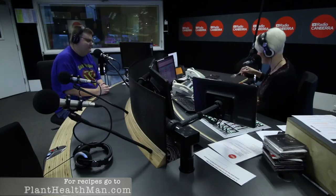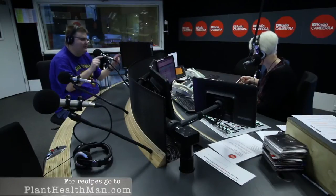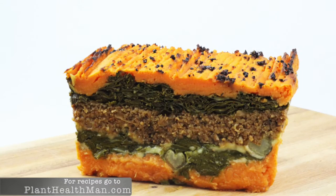That soup is amazing. So the main is something I just created a few weeks ago. I was sitting on the couch and thought, I've got that in the garden and that and that, and came up with what I've termed superfood lasagna.